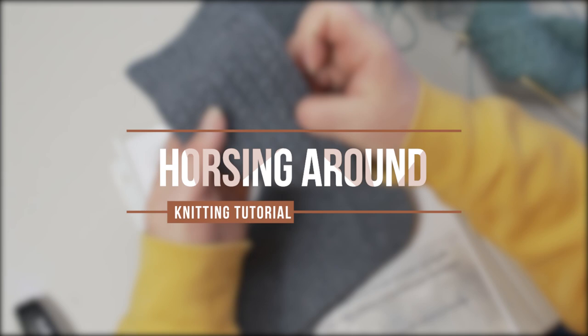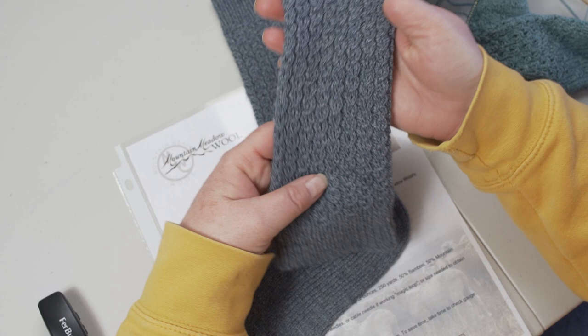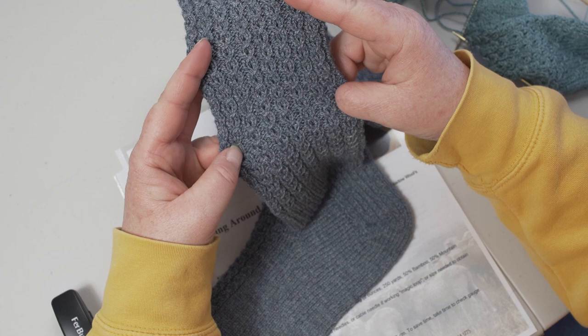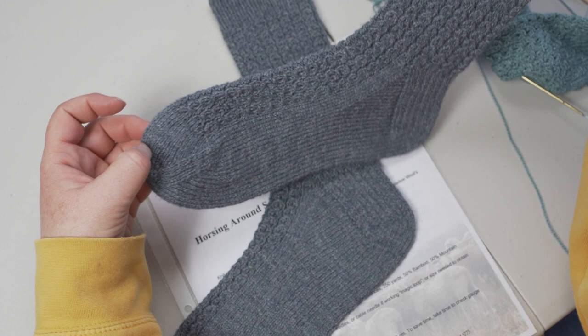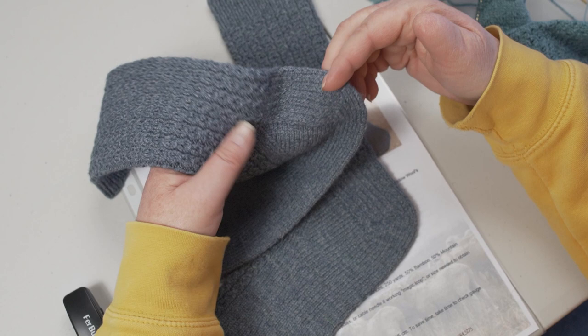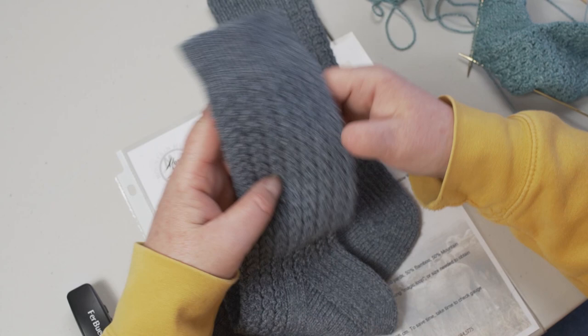We're talking about this horsing around sock pattern designed by Sharon Miller. She did this cool little pattern that reminded her of a horseshoe. We've had a few people ask exactly how that works, so we're going to talk about that today. This sock is made from the cuff or the top down. Some socks you knit from the toe up, and every time I do a sock with this heel flap and put those extra stitches in, I'm always amazed at how it all goes together.